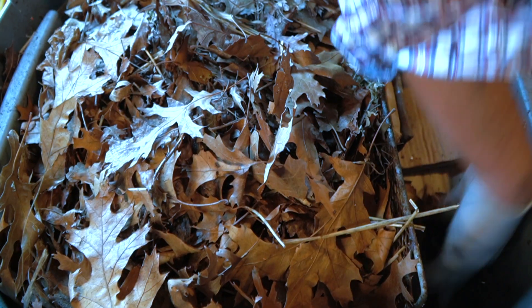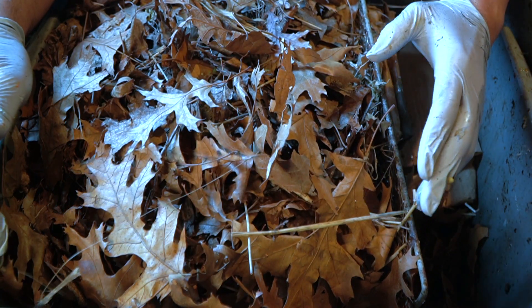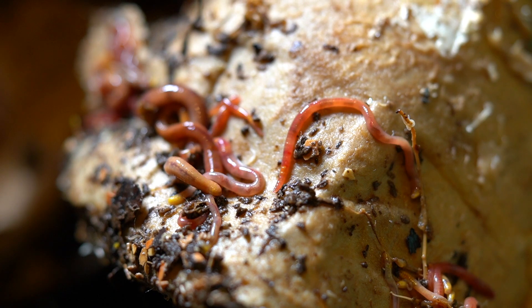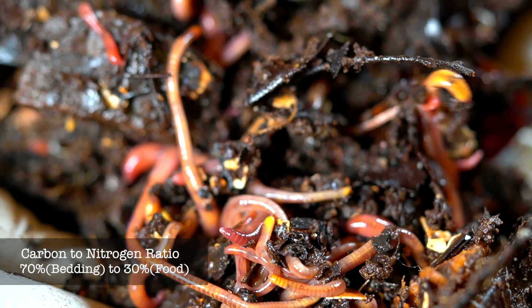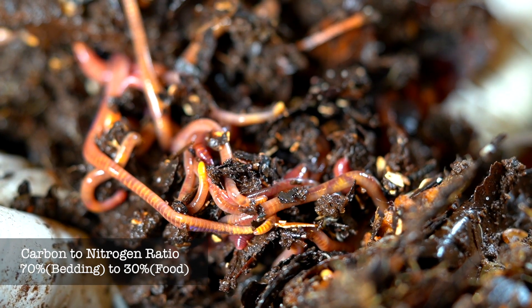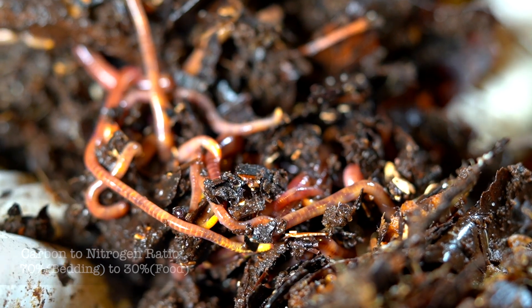Brown materials like leaves, cardboard, coco coir, and some other alternatives also provide food for your worms. Because remember, worms are not really eating the bedding or the food scraps — what they're eating is the bacteria that starts to eat away at the bedding and the food scraps. So you don't have to add a lot of food scraps to feed your worms during the summer. The ideal carbon to nitrogen ratio is roughly 70% carbon to 30% nitrogen. During the summer months, try to stay as close to those ideal ratios as possible.